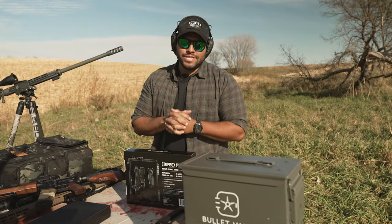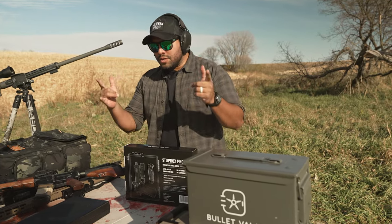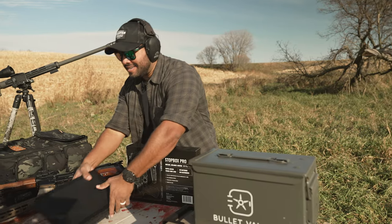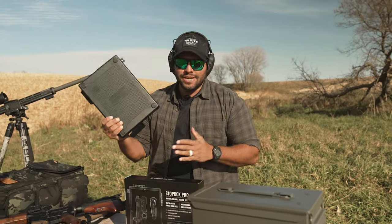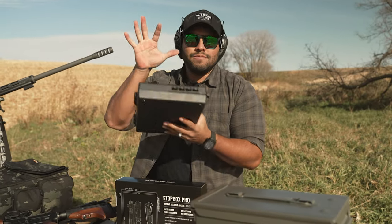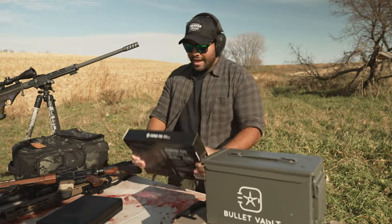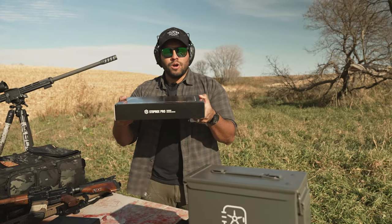If you haven't been on the internet and you don't follow guns, well then you don't really know what I'm talking about. But if you do, you know that Stopbox has been all over the internet, all over social media, and they're taking the gun safety box system world by storm. So here's the thing — I have right here the Stopbox Pro.